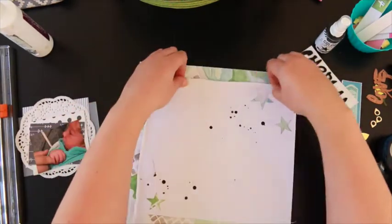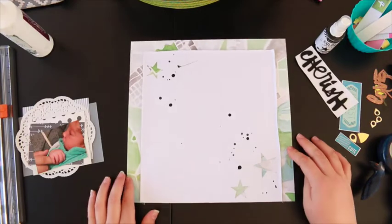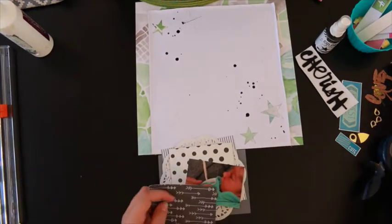I like to rough up the edges so it's not completely flat. I'm a big fan of texture and distressing — I don't cope with things being flat very well.